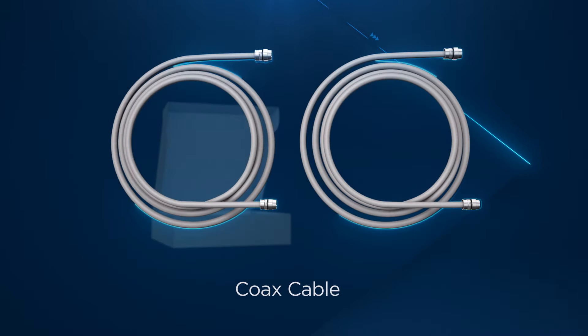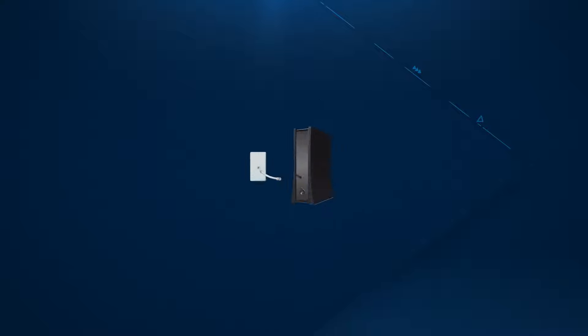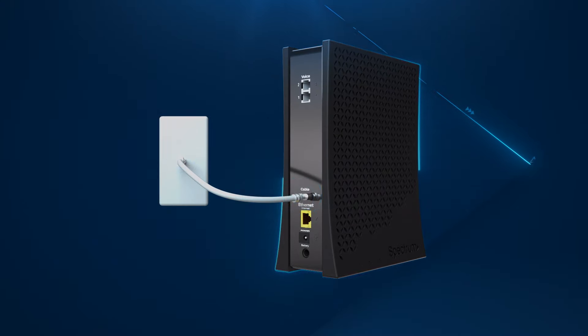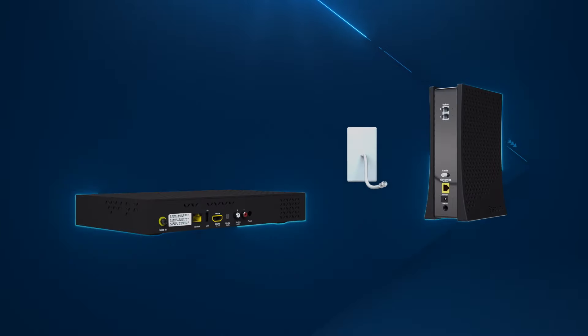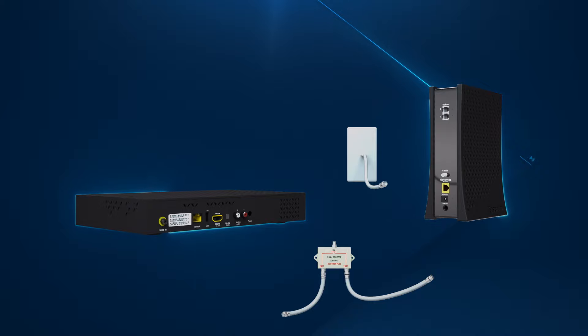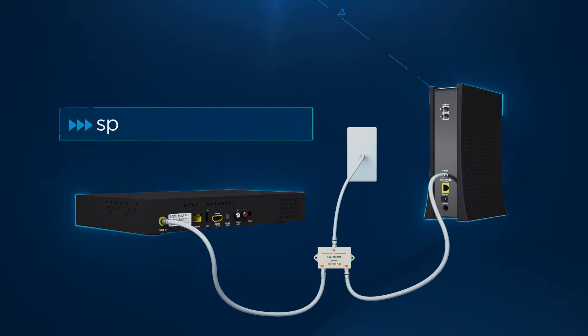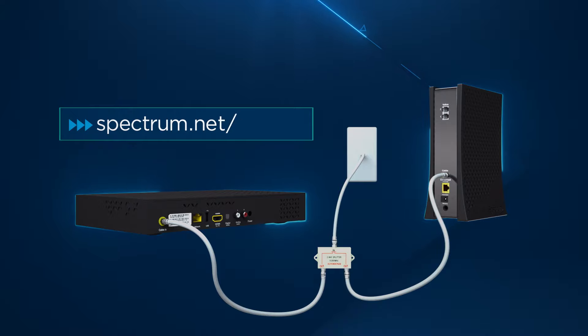Choose the coax cable included in your kit that is the best length based on the location of your modem. Then connect one end to the cable wall outlet and the other end to the modem. If you are using the same cable outlet to connect the modem and a Spectrum receiver, you will need to use the coax splitter and extra coax cables provided in your kit. To learn more, visit Spectrum.net/splitter.